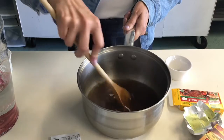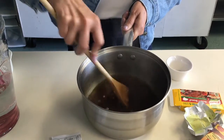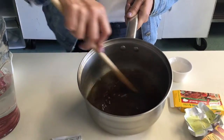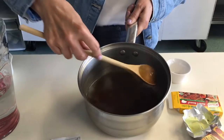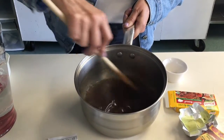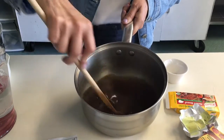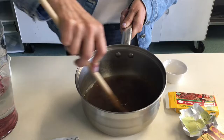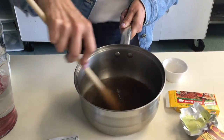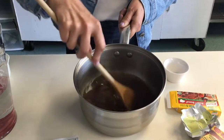It's almost dissolved. There are still a few lumps in here, it's almost smooth — we want it really smooth. Maybe another minute and it'll be all dissolved.